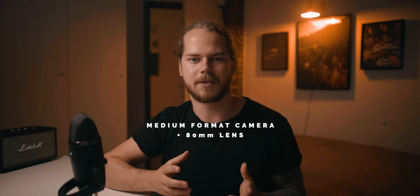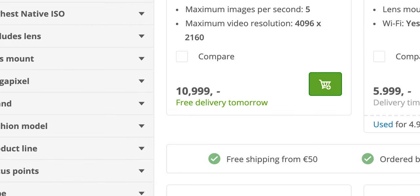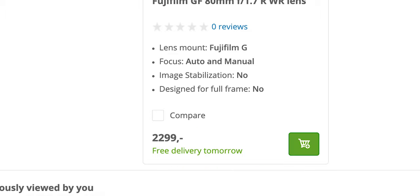If we are specific, then a medium format camera with an 80mm lens. The look, the compression, the depth of field — everything about it just seemed perfect. And it came down to two options: sell my kidney and a few other organs to buy a digital medium format camera, or buy a film medium format camera.